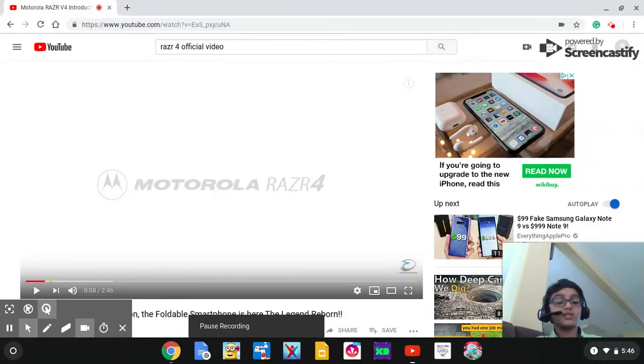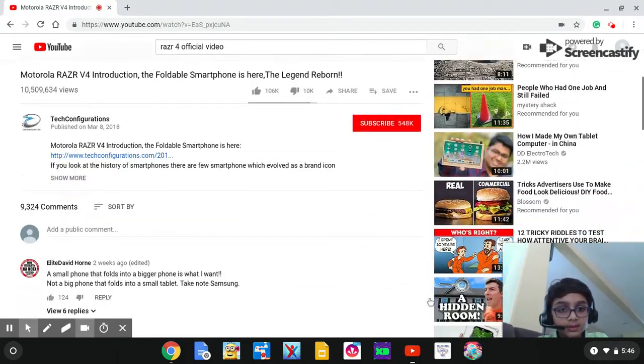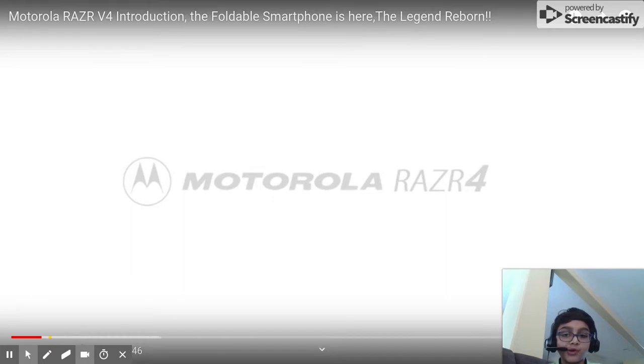Hello, and welcome to the Synthem Studios Razer 4 Motorola video. This phone is releasing soon, and let's go ahead and take a look.